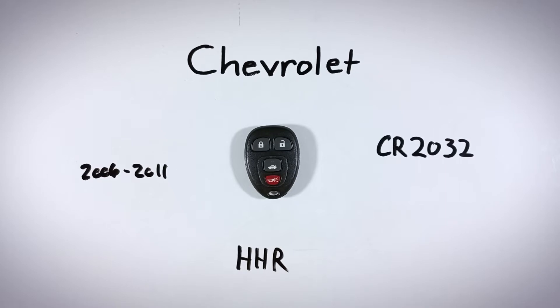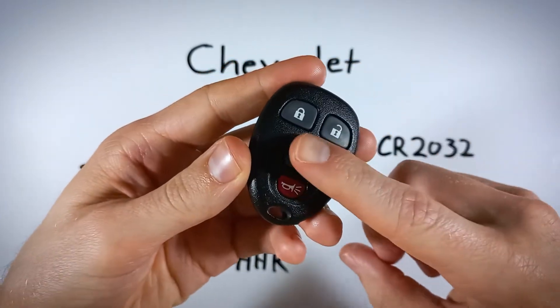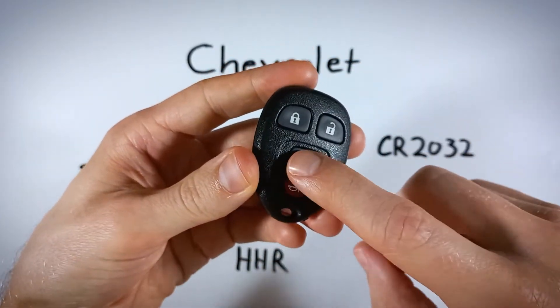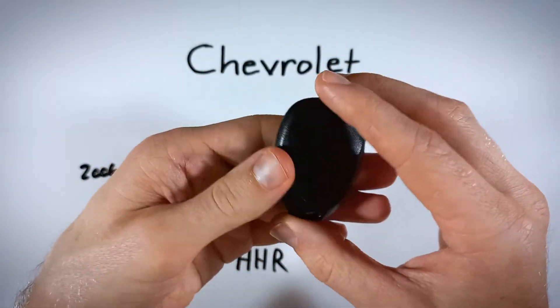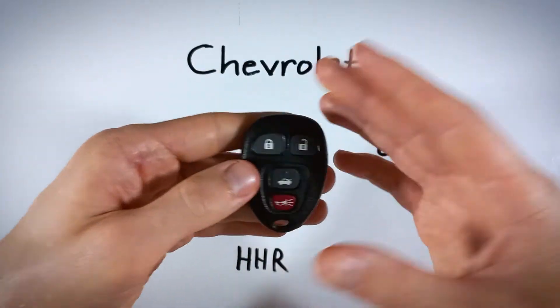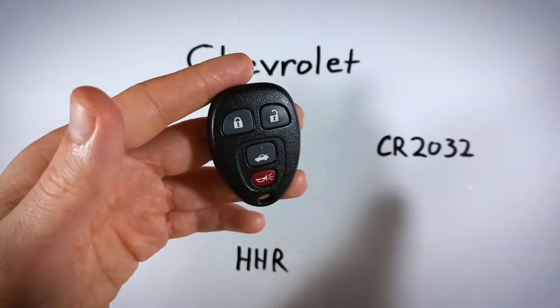One other quick note is that some of you out there might have a version that looks just like mine. Others will have a three-button version without the trunk button — you just have the three buttons. As long as it looks like this one and it's for the HHR, you can follow along with this video and the processes and the battery will be exactly the same.